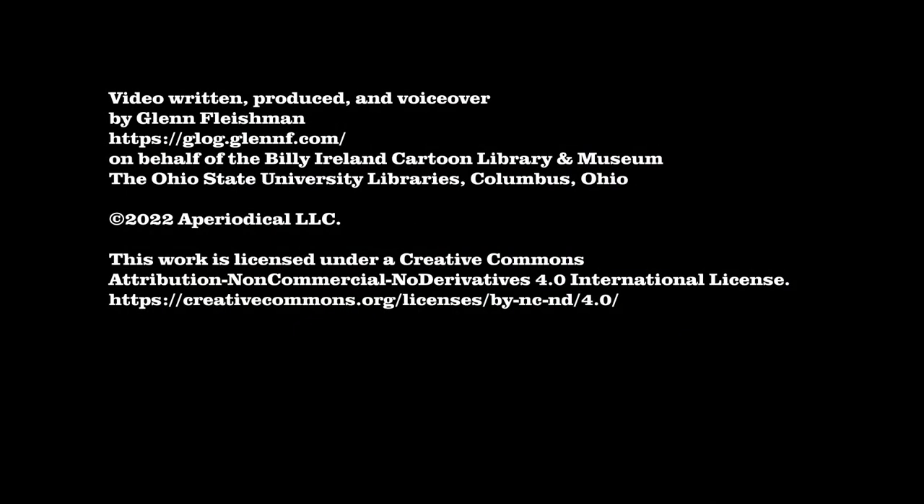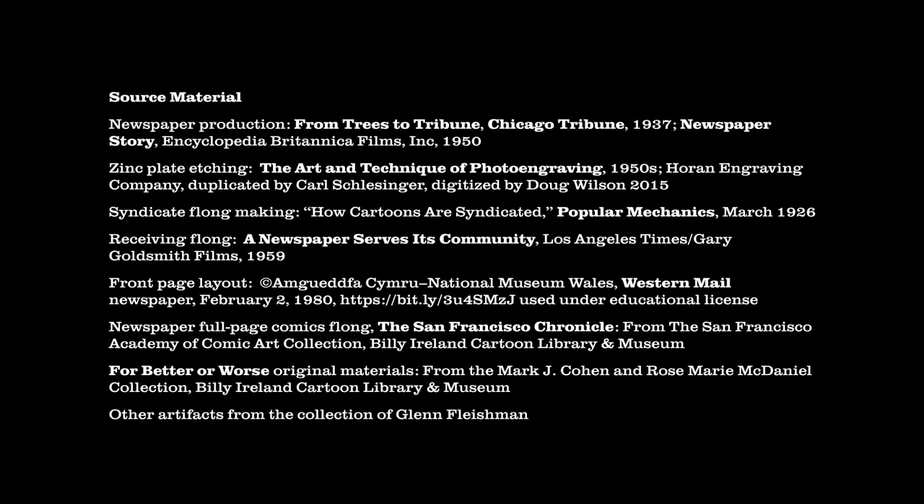This video was written, produced, and the voiceover provided by Glenn Fleischman, an independent printing historian in Seattle, Washington. The work is distributed under the Creative Commons BY-NC-ND 4.0 international license.